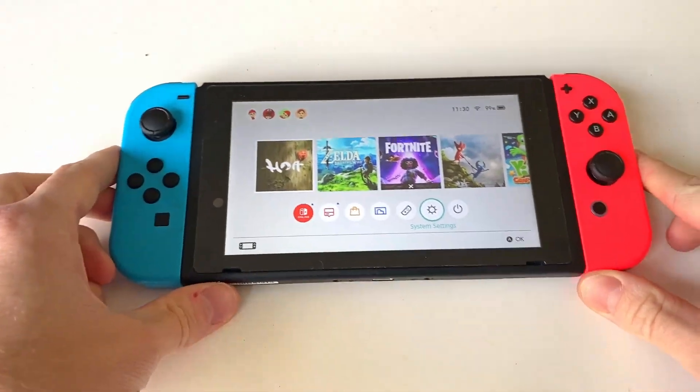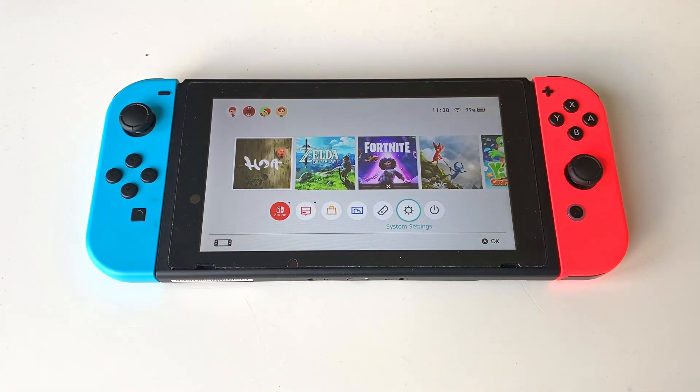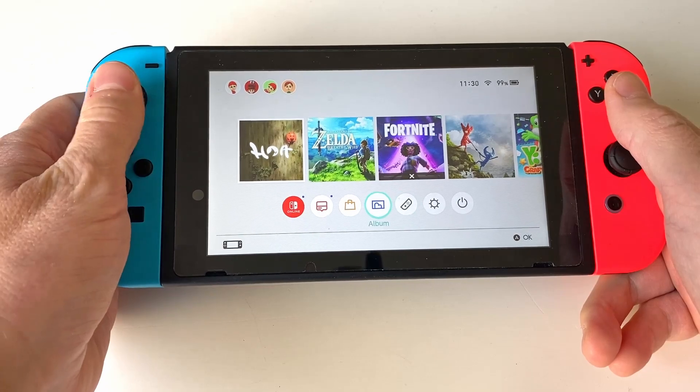Hi, with the most recent software update dating to the 15th of September 2021, we can now finally and natively use Bluetooth headphones on a Nintendo Switch.